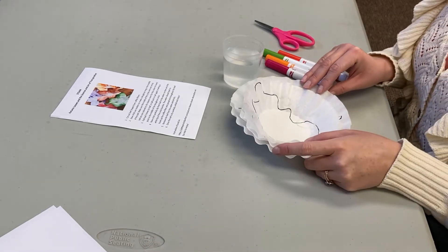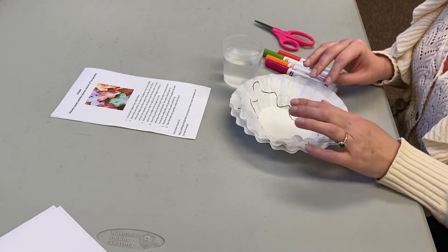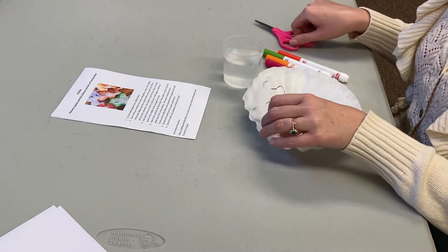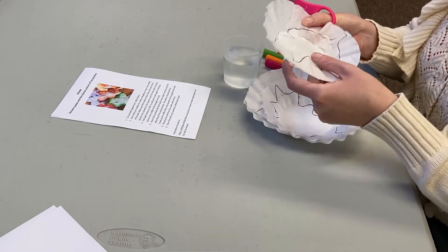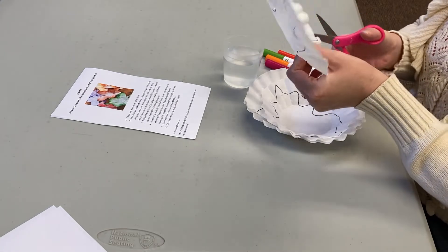The coffee filters are going to help us see how water can move through a leaf. First, we're going to take each coffee filter and cut out the leaf shape.